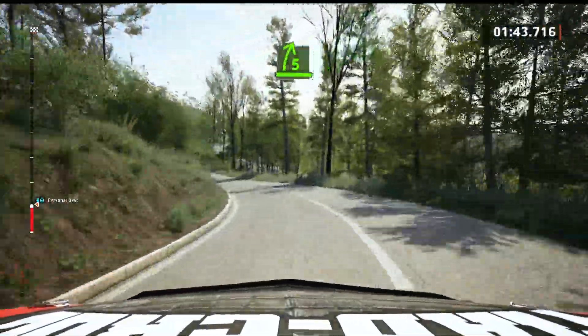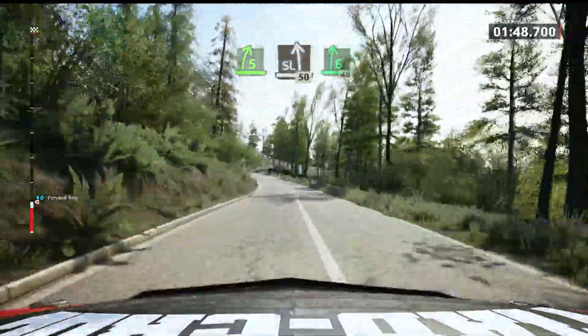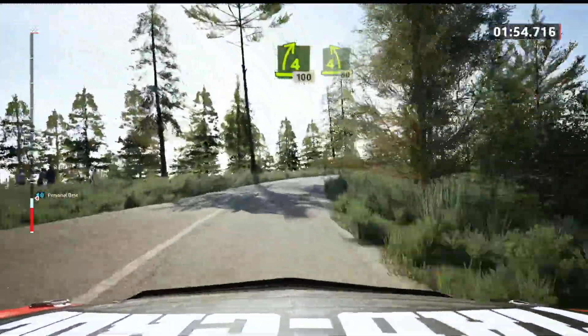5 right short, and slide left, 50. 6 right, half long, 40. 4 right, half long, 100. 4 left to the crest, 80.